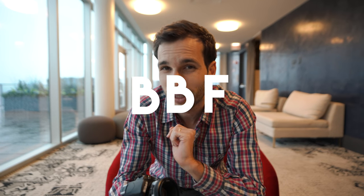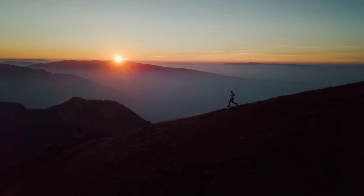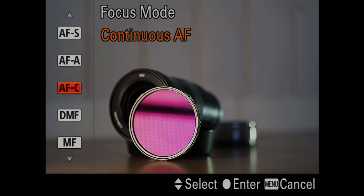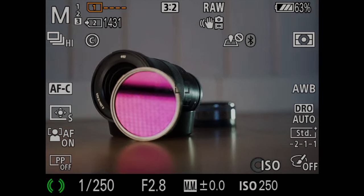You might be wondering: why use two buttons when I can use only one? The BBF team claims it is actually faster, and you can combine AF-S and AF-C in one method. For example, if you're shooting portraits and then action in the same sequence, you struggle to switch between AF-S and AF-C modes. With BBF, you leave your camera in AF-C all the time — hold the back button for continuous focus, or press it once for single focus.